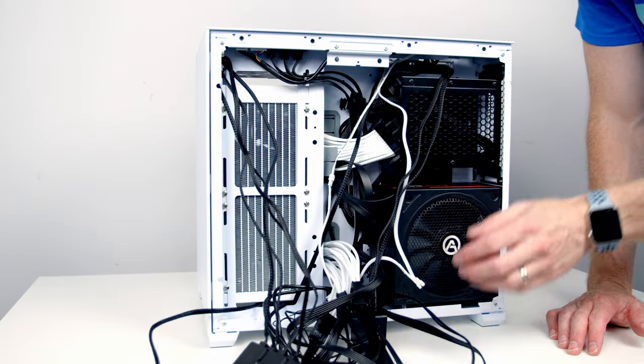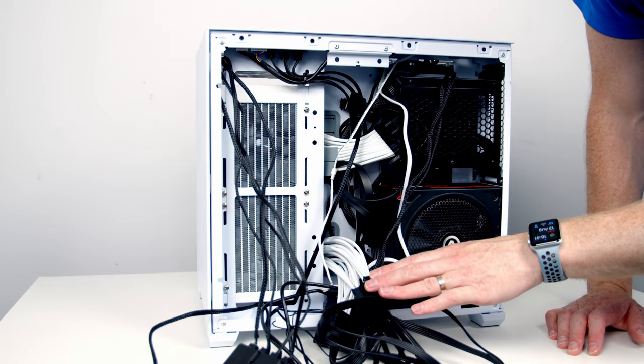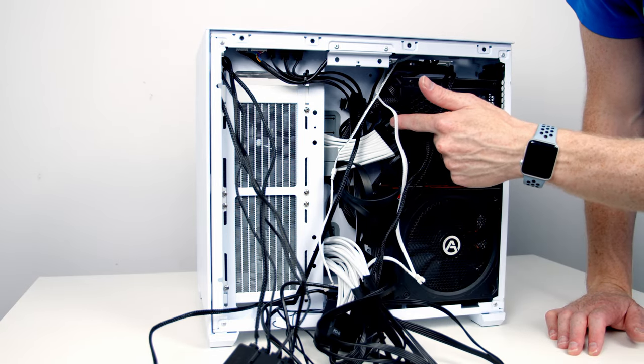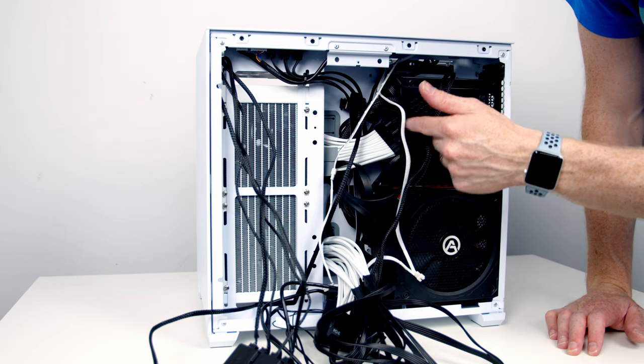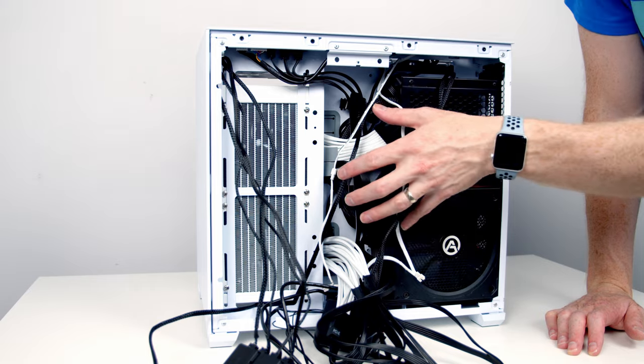The last thing to do is cable management. We've got a big mass of cables to tidy up. I've already been putting some power supply cables into the hard drive cage, and we've got some velcro straps as well. Then we'll put the cable management bar over the top and everything should look nice and tidy.